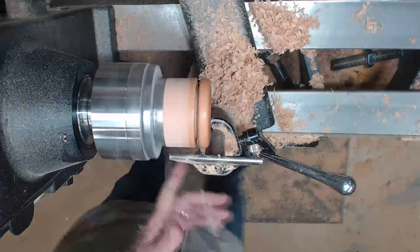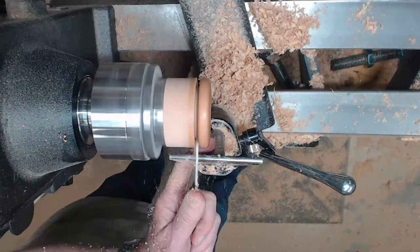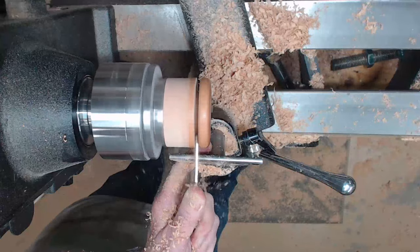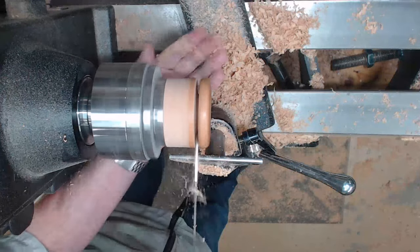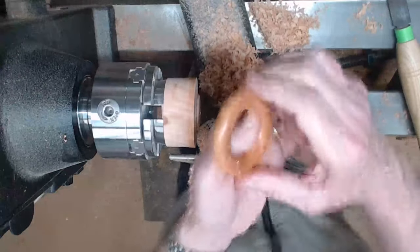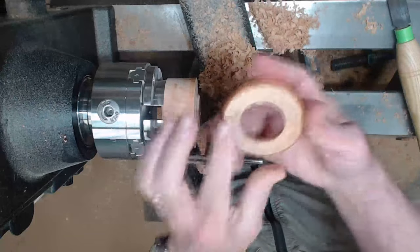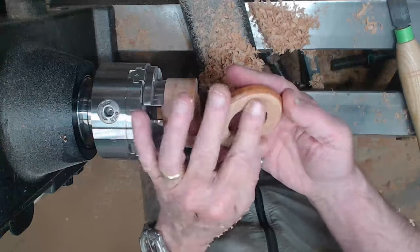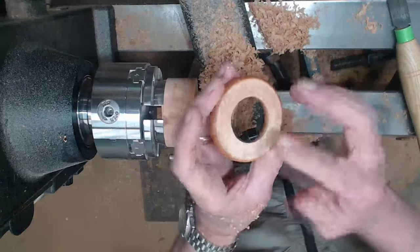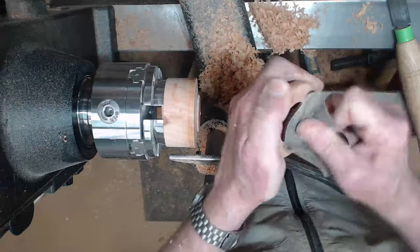Back to parting this off. And there we go — didn't have to chase it across the floor. I'm happy with the appearance of that. I'll hit this over with a belt sander and then hand sand it down through multiple grits up to 600. And now for a bit of hand sanding on the inside edges.